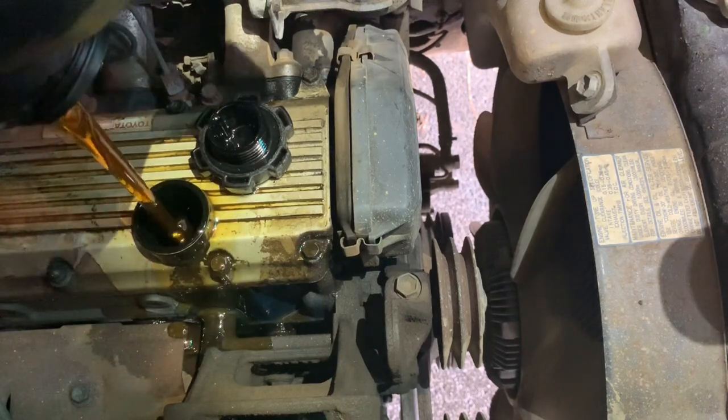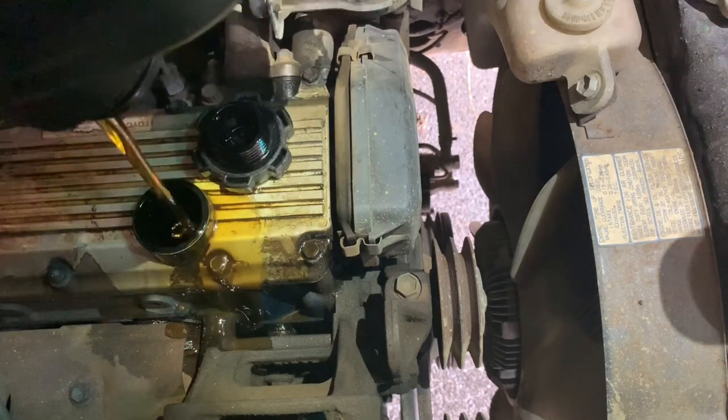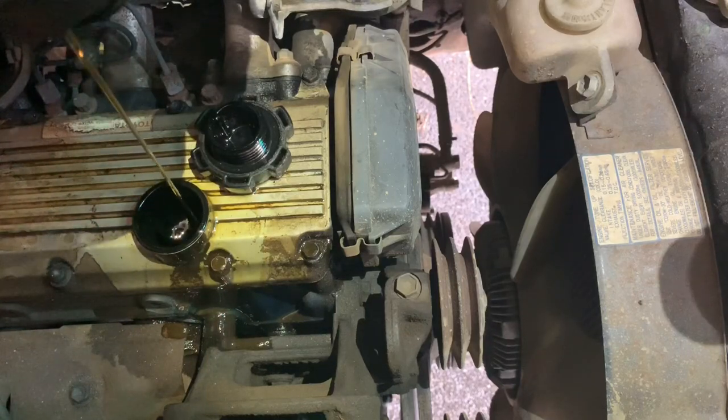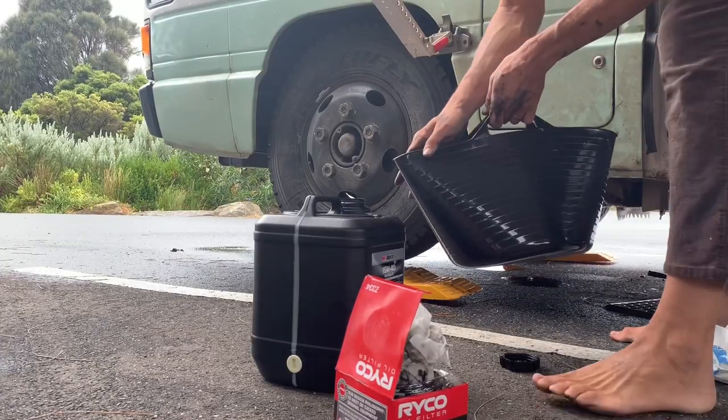It's everywhere. That's all right. Thing about these tubs, you can sort of close them as much as you need.